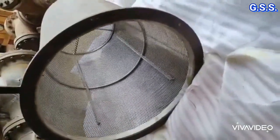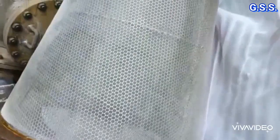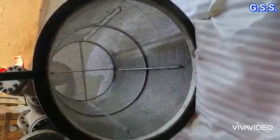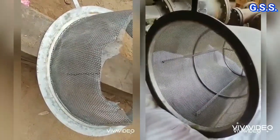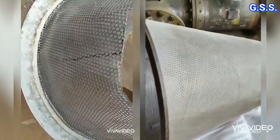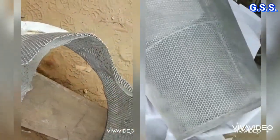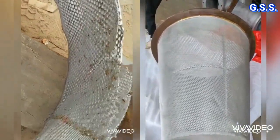This conical strainer is correct and perfect. We should not face any problem with this strainer. Now I will compare a few other defective conical strainers with respect to this one. The left side conical strainer is a large diameter defective conical strainer.